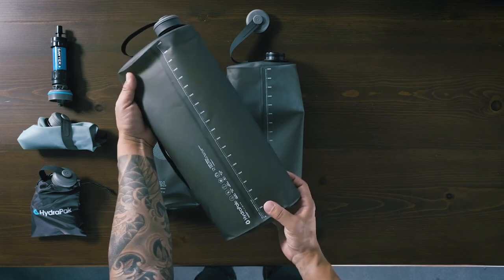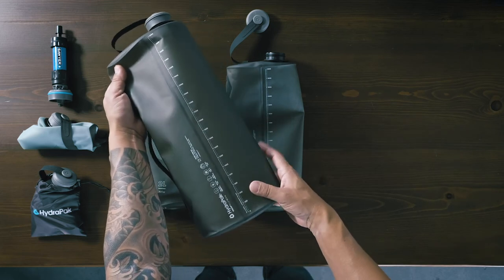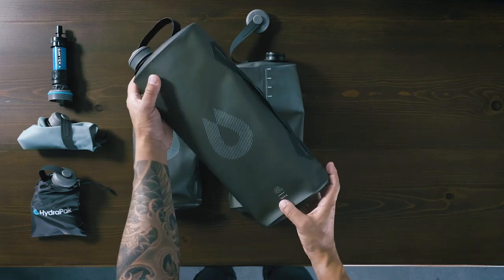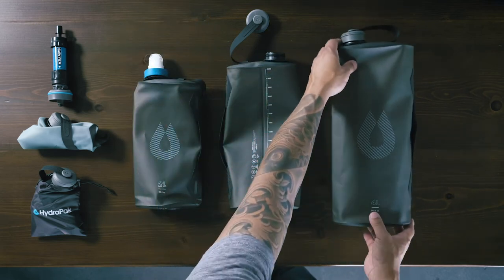Whether your journey takes you on a bikepacking trip along the PCH or through-hiking in the Sierras, the Seeker provides ample water storage when running out is not an option.